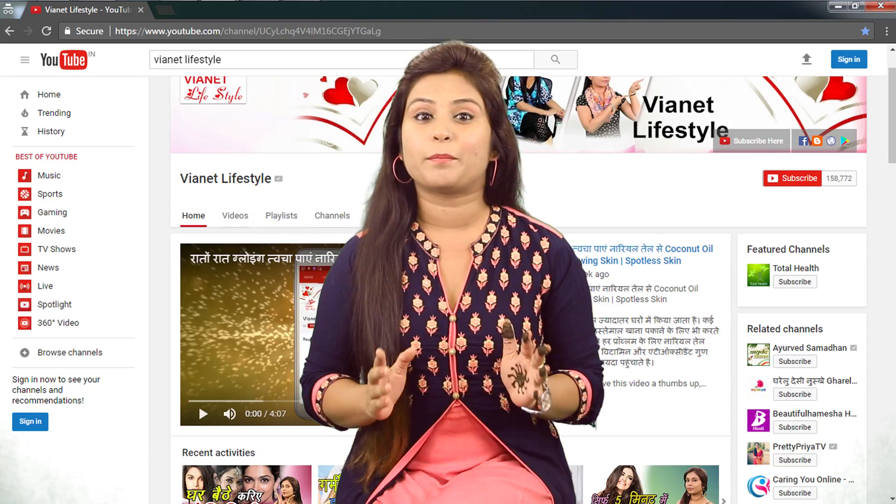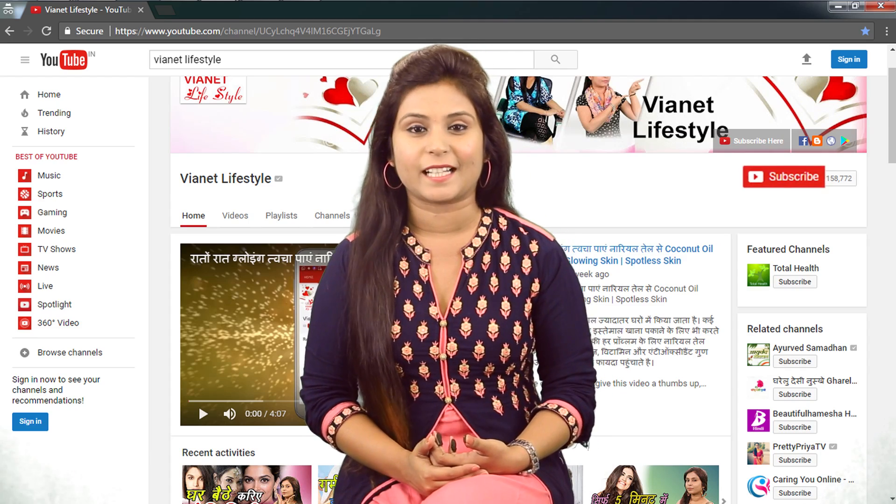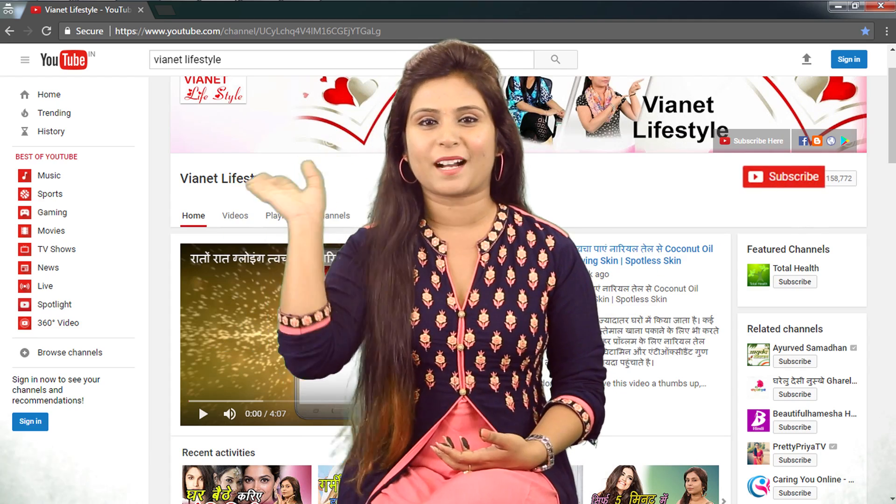So in today's video, we got to know about beauty tips for Raksha Bandhan. Impress your brother by doing these beauty tips and share this video with your friends. Do not forget to subscribe to my channel, 1H Lifestyle. Till then, stay happy and stay beautiful. Bye!